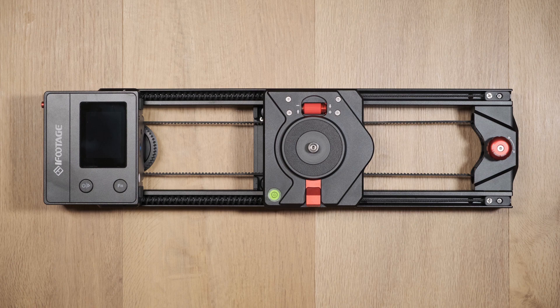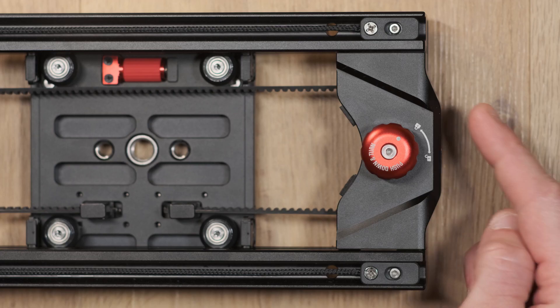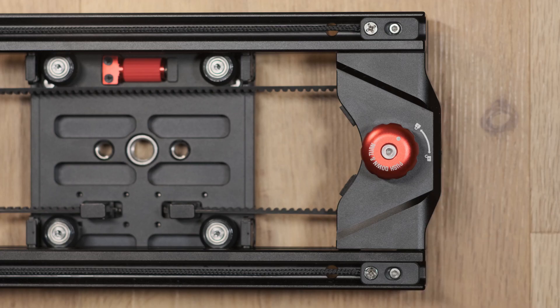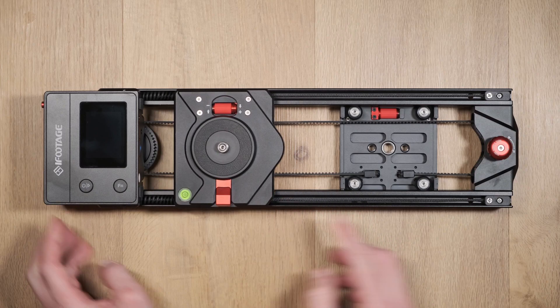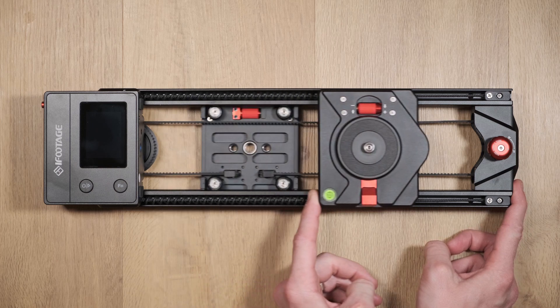First, in order to use the slider you need to make sure that the upper carriage lock is unlocked. When this lock is disabled you'll be able to move the slider freely, and this will ensure no damage occurs to the motor.